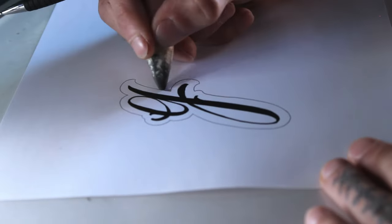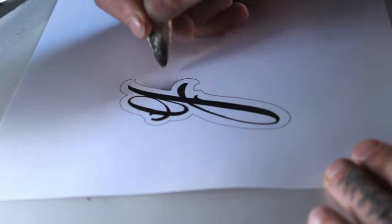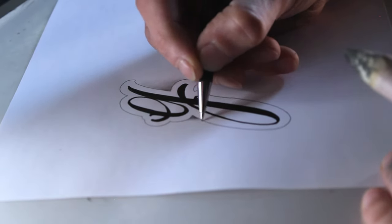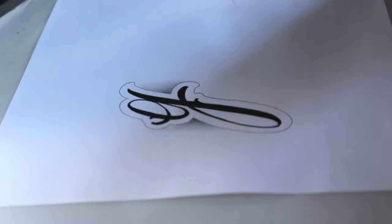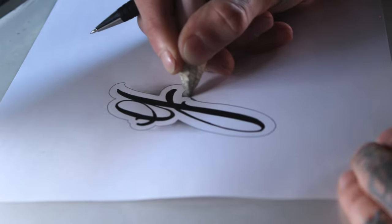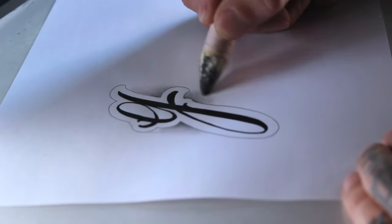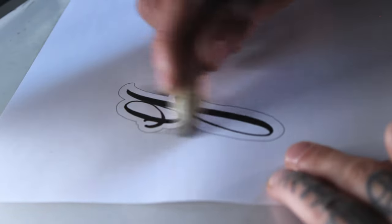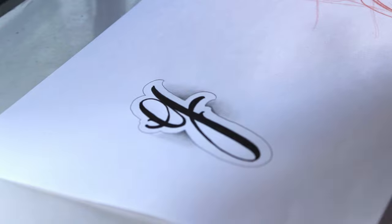I'll use this blending stump to make some shadows around the letter. This is basically it for this video — I hope you enjoyed it. I'll see you next week with the next letter.